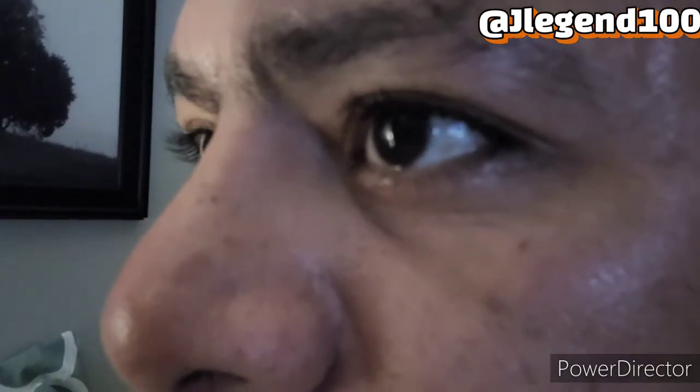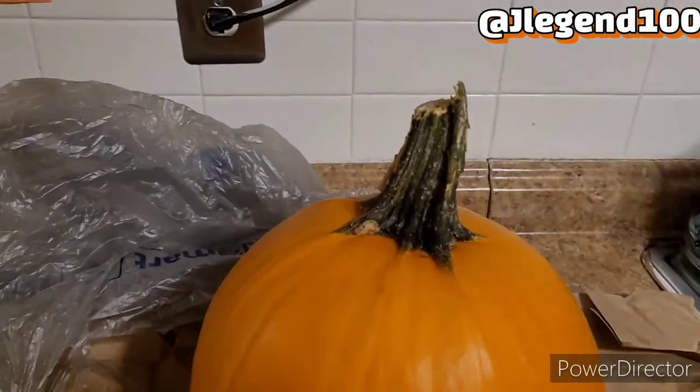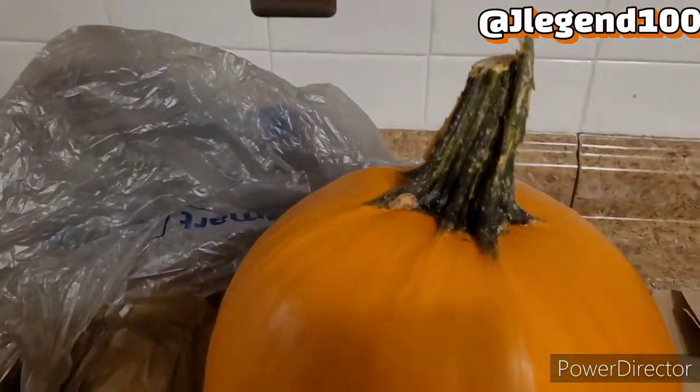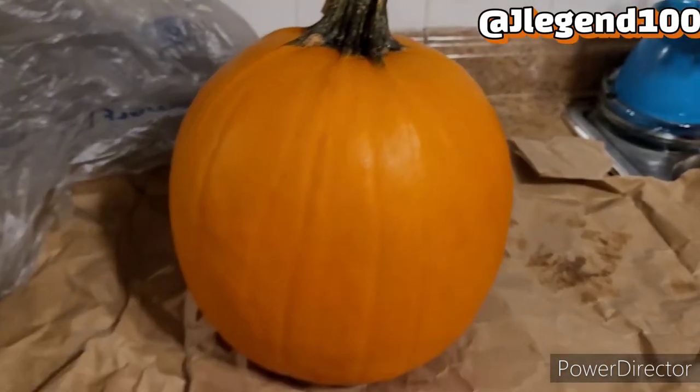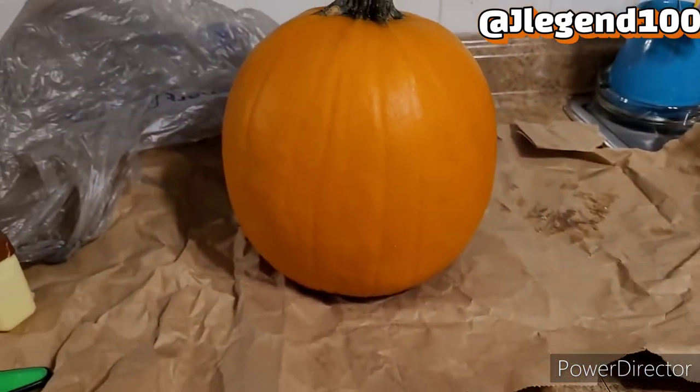Time for things to get a bit messy, so cover your table or countertop to make cleanup that much easier. The next part is what I don't like — you're going to cut out the top. Make your marks around however you want it to be. Remember to clean it off very good, let it dry off or dry it off, whichever one you feel like doing.